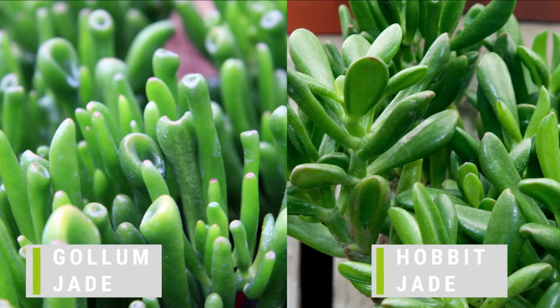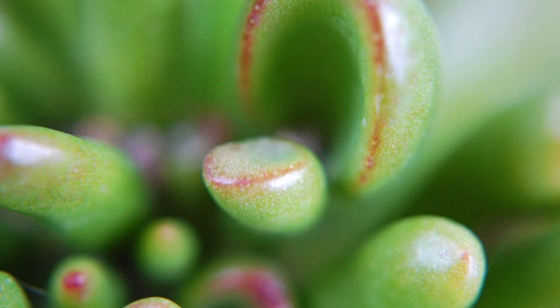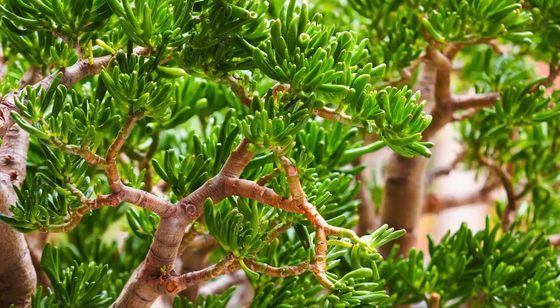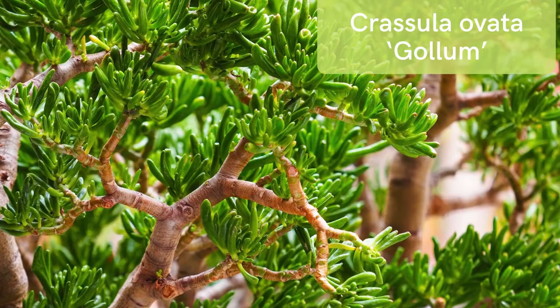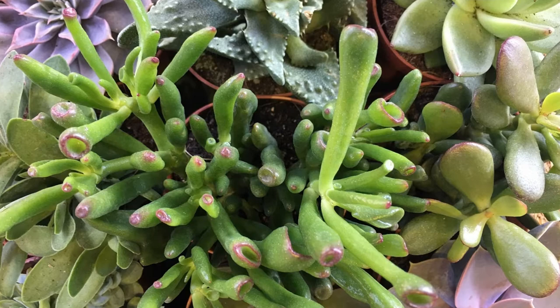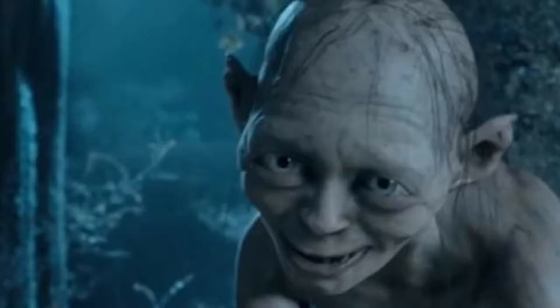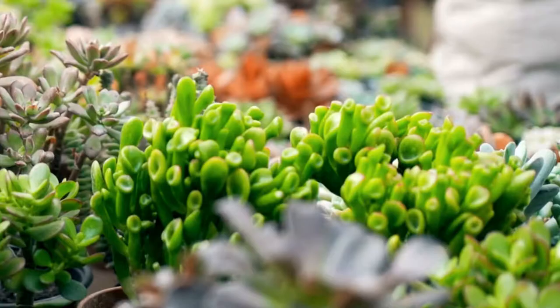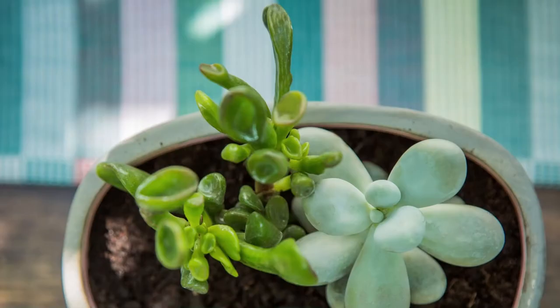This variety of jade can also be easily turned into a bonsai tree. If you're familiar with J.R.R. Tolkien's work, the name Gollum will ring a bell — Gollum is an infamous character in Tolkien's popular books, a disfigured hobbit brought on by a series of unfortunate twists of events. This plant is also known by common names such as Ogre's ears, Shrek's ears, or finger plants.